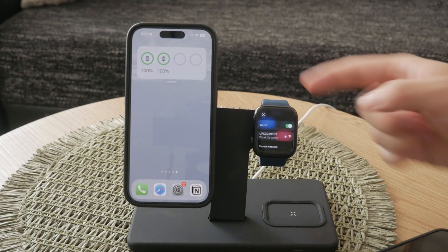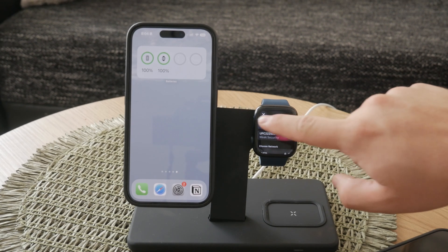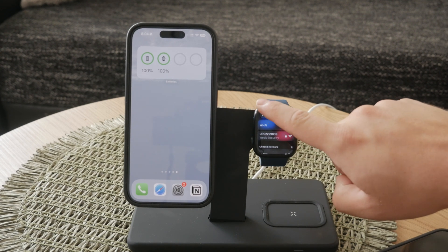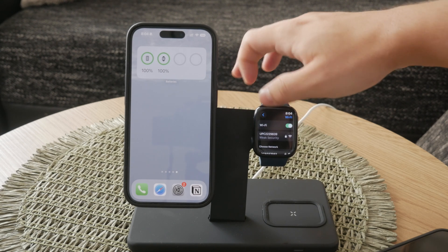Personally, I prefer to manage all my Wi-Fi settings from my paired iPhone. Since the Apple Watch is an extension of your iPhone, any changes you make on your iPhone's Wi-Fi settings will apply to your watch as well. This integration ensures a seamless experience and makes managing multiple devices easier.